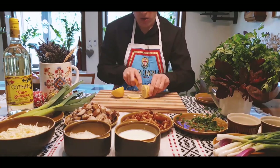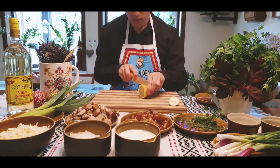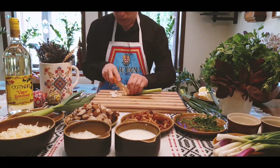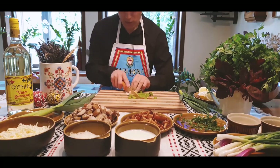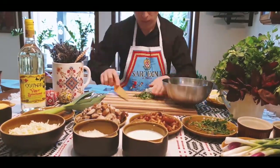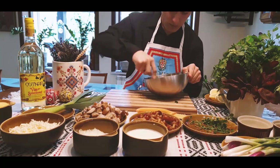Now we are cutting the lemon and putting it aside. Now we cut some fresh garlic and we mince it very fine. After we chopped it we put it in the bowl as well. Then we smash everything together.